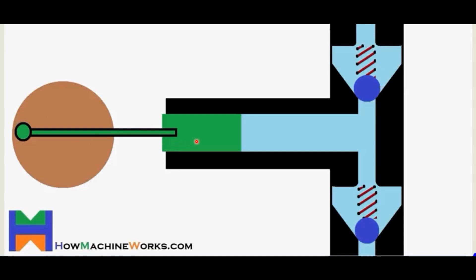This piston is responsible for pushing the mobile phase into the column. The second part, the body, consists of a cylinder and a chamber. This chamber is filled with the mobile phase and is equipped with two check valves: an inlet valve and an outlet valve, which control the movement of the mobile phase into the column.